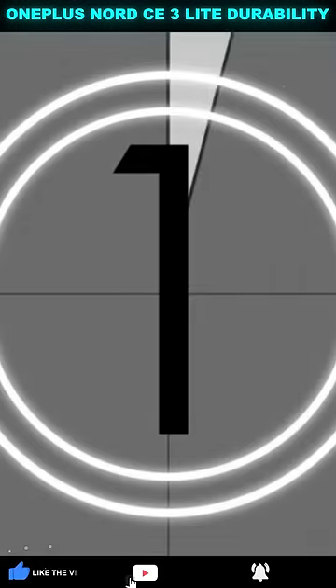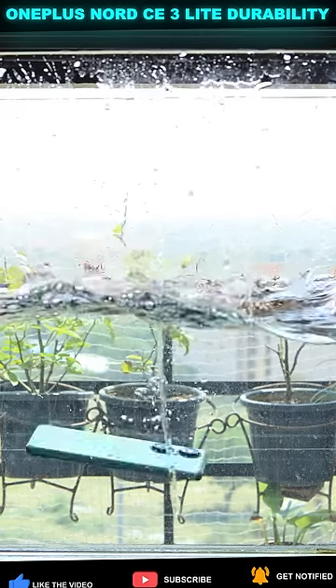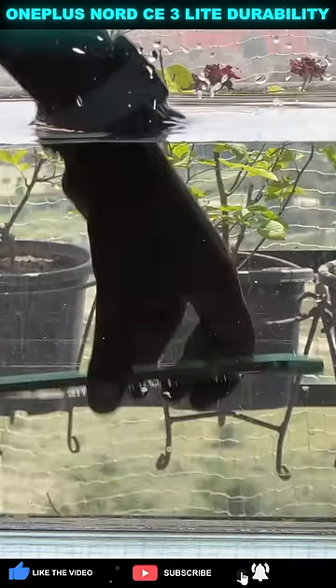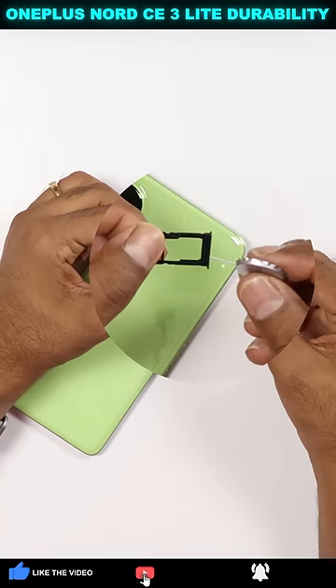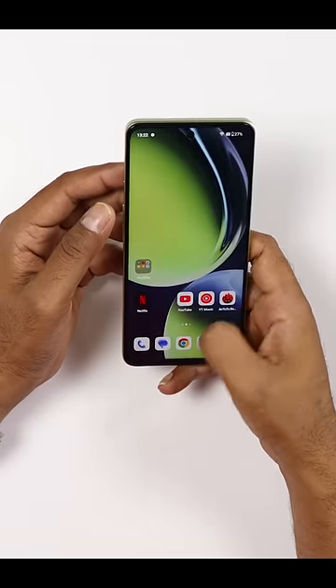Three, two, one. As we remove the SIM tray, there is no gasket protection here. You keep it from liquid — in fact, the phone is working.